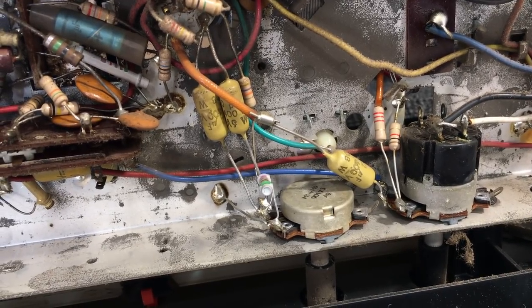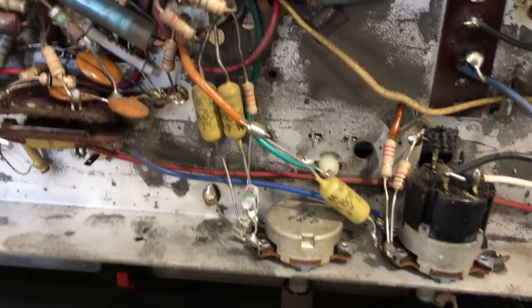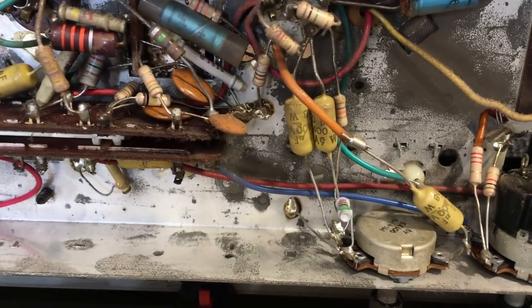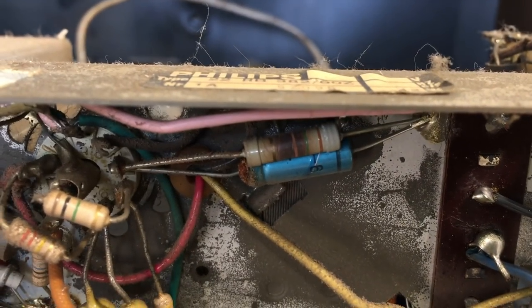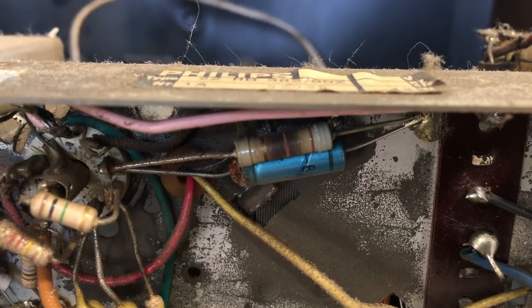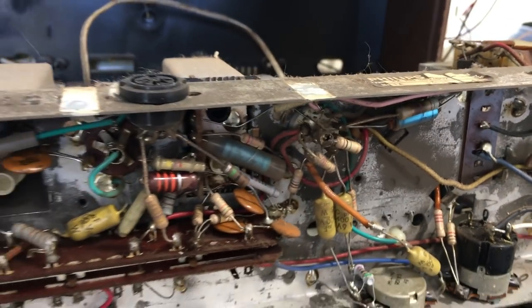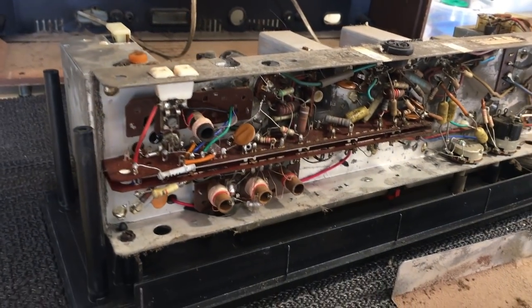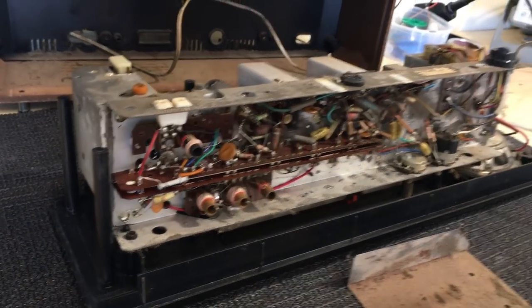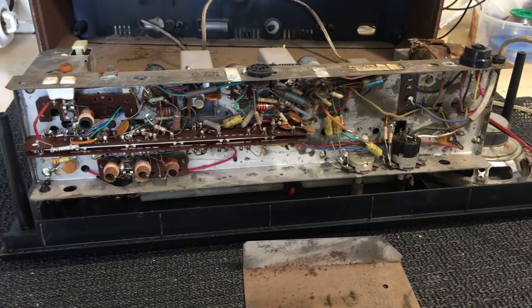He tells me this was switched on recently and it just makes a noise with no sound. So it's been powered up recently without any major explosions. I do notice that resistor is indeed pretty black — something has been drawing a lot of current there. But since it has been powered up recently and does make a noise, I'm inclined to power this up with the dim bulb tester just to see what is working.